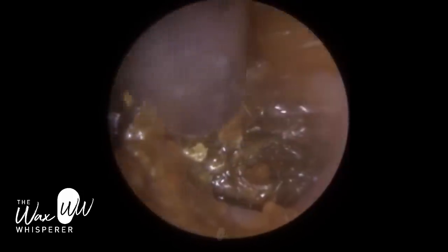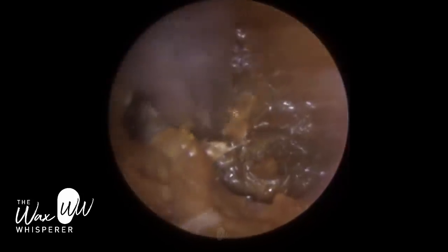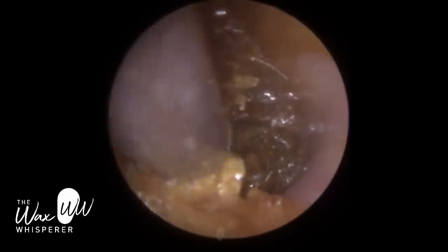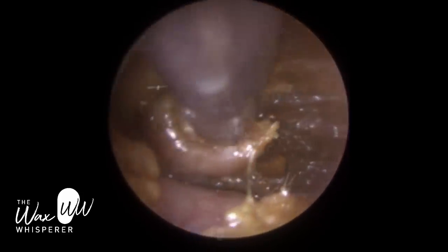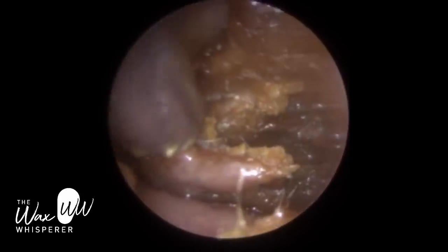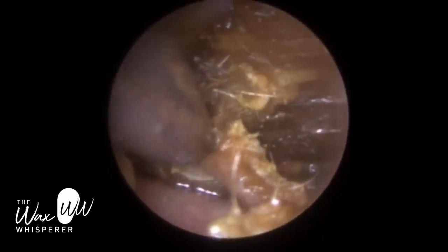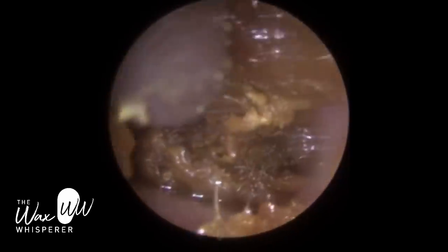They weren't sure, because one specialist in the past said she had a perforation and the other said she didn't. If there was any risk or possibility she had a perforation, she shouldn't have had ear irrigation — that's one of the contraindications. If you've got a tympanic perforation, you shouldn't be performing irrigation. I wasn't sure whether the patient had one or not. On the left side, I was trying to avoid using drops because if you've got a tympanic perforation, you want to avoid putting any drops in the ear, as that can enter the middle ear — the space behind the eardrum — and cause an infection, which you want to avoid.